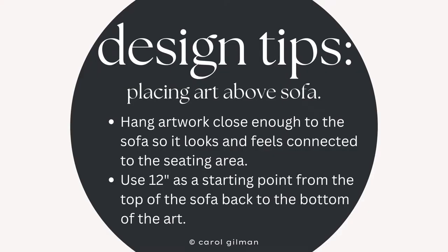When you're ready to place artwork above your sofa, here's a couple things that you can keep in mind. You want to hang the artwork close enough to the sofa so it feels connected, and you can start by using the measurement of 12 inches — 12 inches from the top of the headrest to the bottom of the artwork. Start with that.